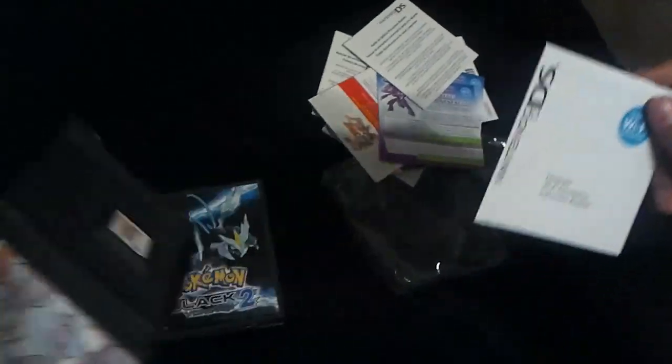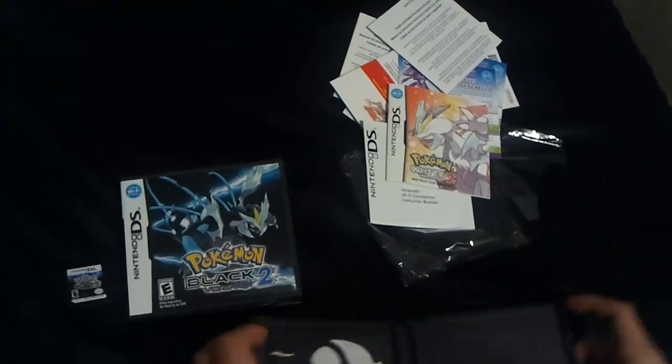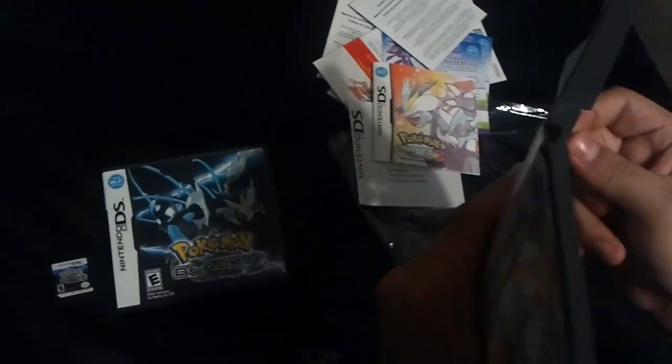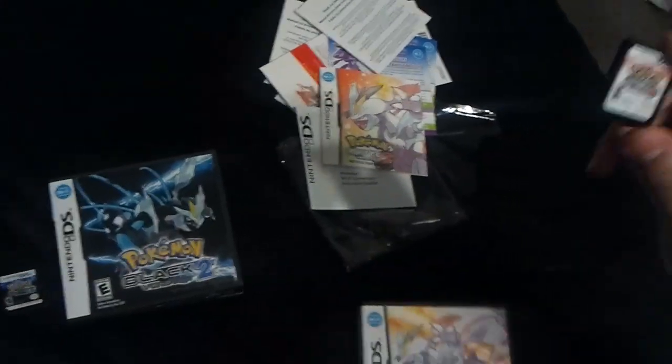This has the Club Nintendo Booklet and the Genesect. It has the same things, really — Health and Safety Precautions, complicated Wi-Fi Connections, and then the White 2 Booklet, which tells you everything you should already know. And then the White 2 cartridge.